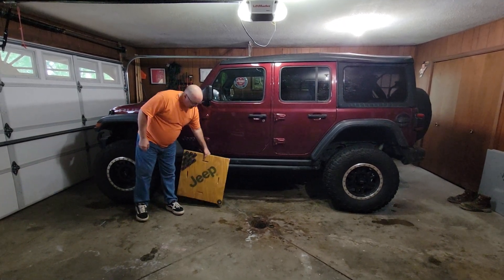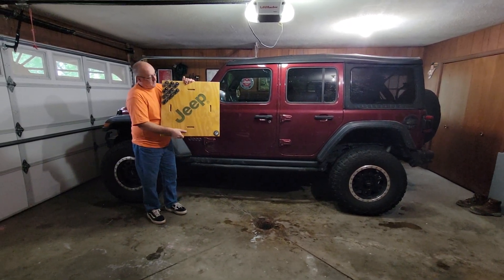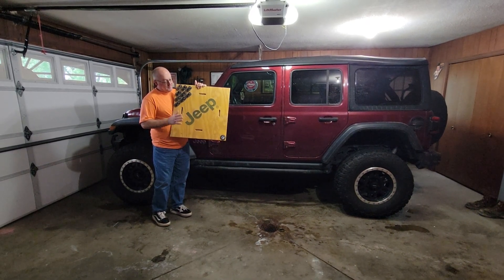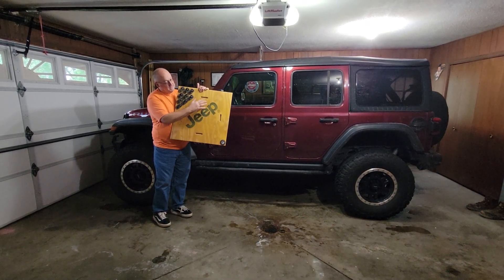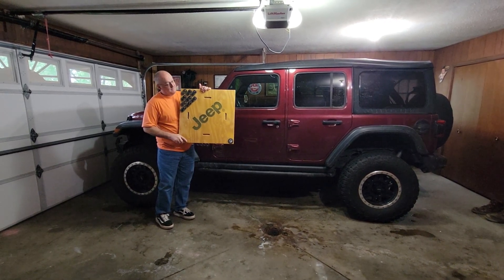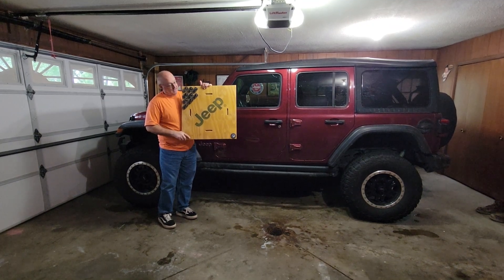What I've done is I took the cover off of my crate for my two-inch lift for Mopar for my old Jeep, hit it with some polyurethane, and started to install my badges on here, and this is going to be hung up in the garage.